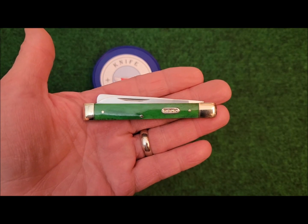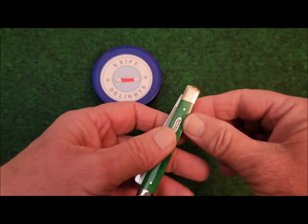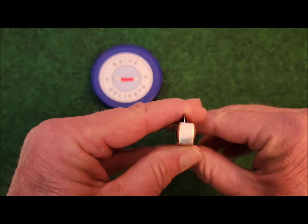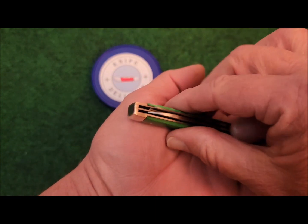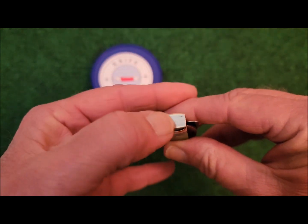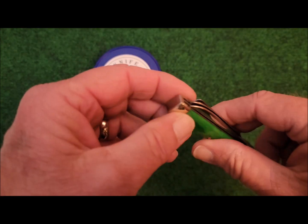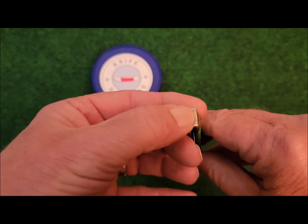The weight of this knife is 2.1 ounces. The bolsters are nickel silver, and something that's different on the doctor's knife is the end cap — you'll notice how it's filled in. The back springs come all the way out flush with the frame, so that because they're crushing pills and doing things like that, you wouldn't want dirt or oil or any other things getting into the medicine you're crushing.